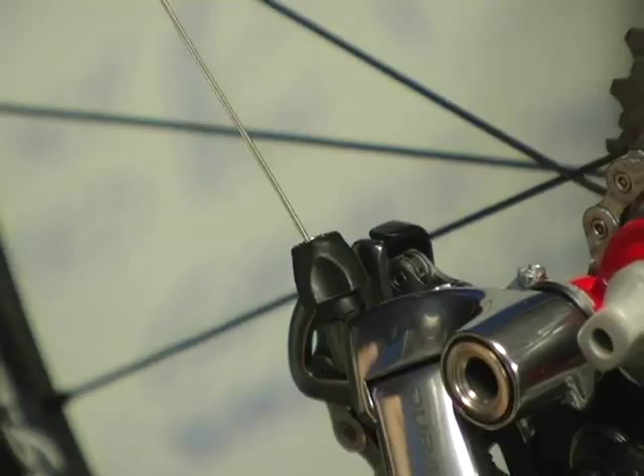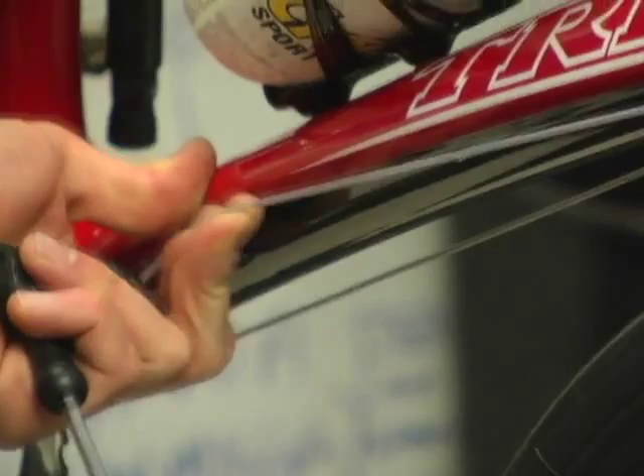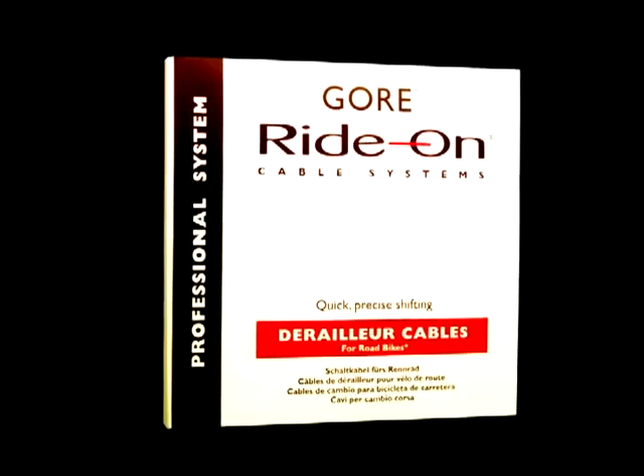Then continue threading the cable into the rear loop of housing and into the derailleur as normal. Tension and adjust the derailleur cable as normal. You may have to tug on the cable and re-tension it several times as the ferrules press fully onto the ends of the shifter housing. At this point you should have a super slick shifting cable system. Adjust the derailleur as needed for best shifting performance, then get out and enjoy the performance of your Gore professional system cables.